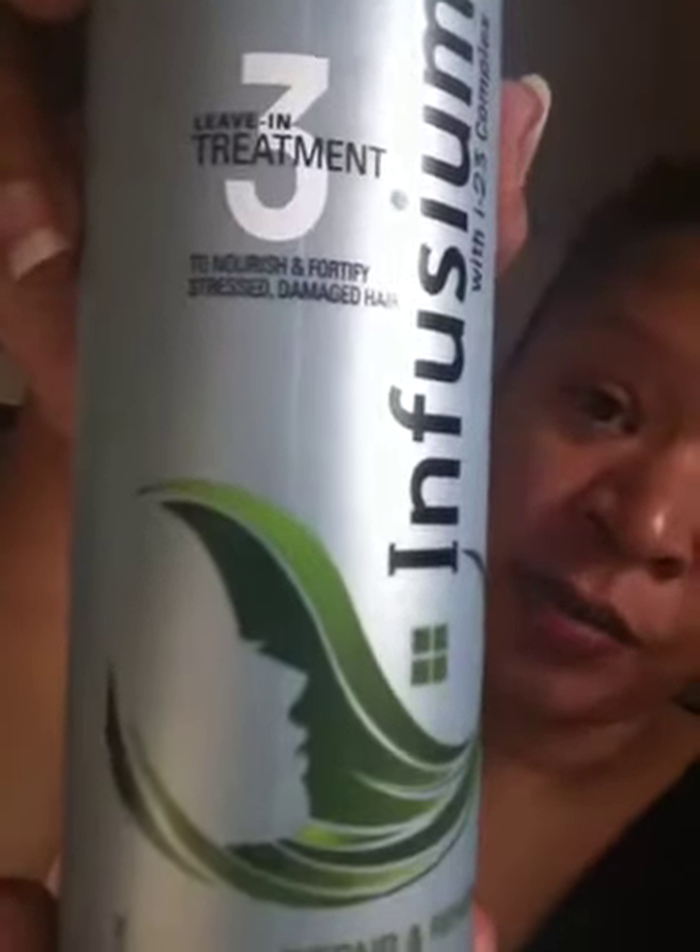My hair was soaking wet — I just took my son to school like this, half-headed with a half fro. I'm gonna wet it down a little bit more. I have a water bottle here with Infusium in it. I usually put this on right after I get out of the shower when my hair is soaking wet. It's the Number 3 leave-in treatment and it's pretty good. My hair's still kind of wet but I'll just spray it down.